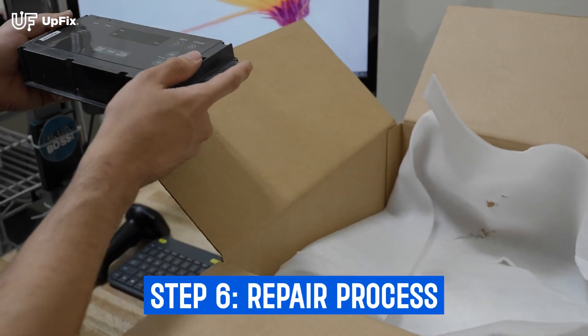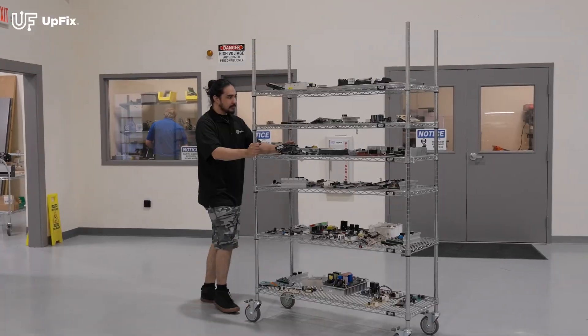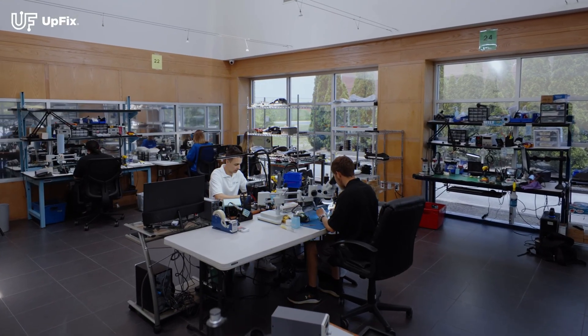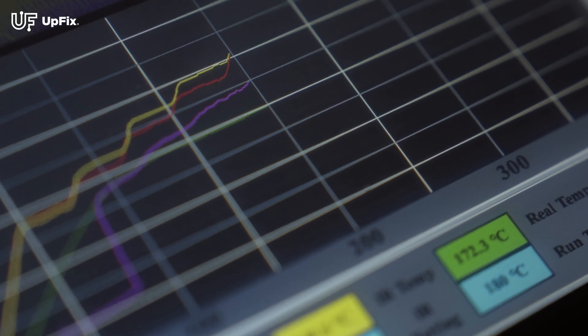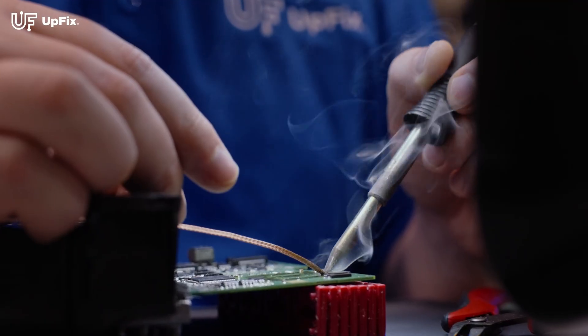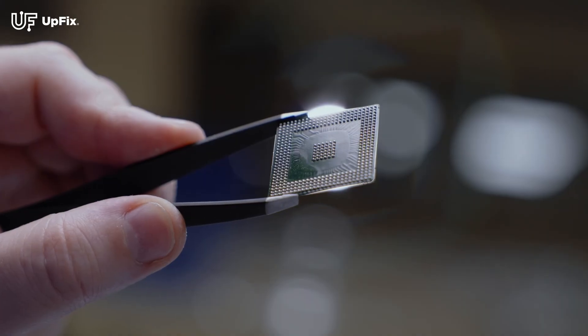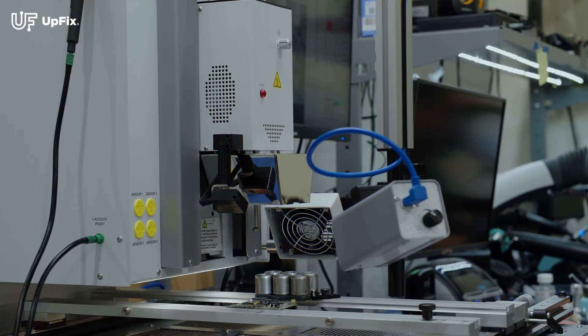Once we receive your unit, we will provide it with an order number and you can have a live step-by-step update as your unit progresses through our repair process. Once your unit is in our system, our skilled technicians will diagnose the issues and begin the repair process. After your unit is repaired, it undergoes our testing process with our in-house assets. We also have an in-house engineer that is constantly expanding our testing capabilities.